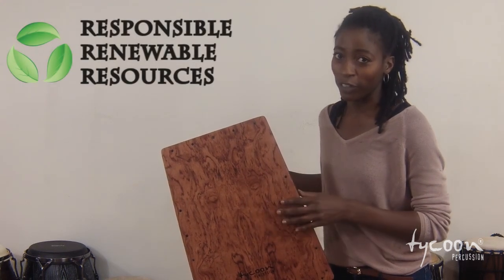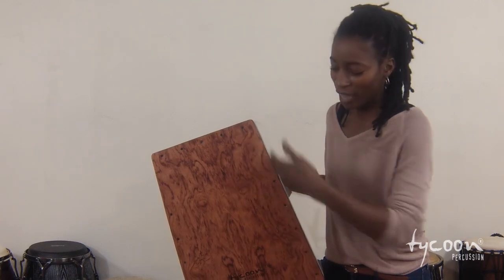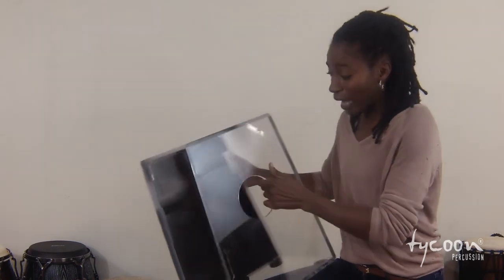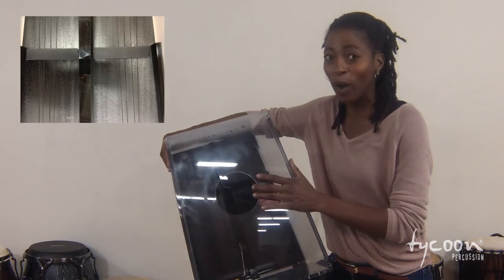This is the Vertex Acrylic Body Cajon. The front plate is made of Bubinga wood, which comes from an environmentally controlled forest. This cajon is thunder — nothing but power. It's an amazing cajon, aided by this Vertex shape and the clear body acrylic design, and the double set of snares on the inside. This is pure power.